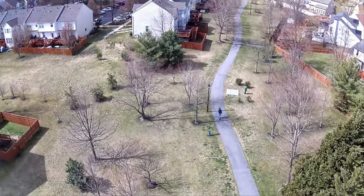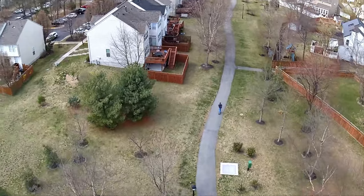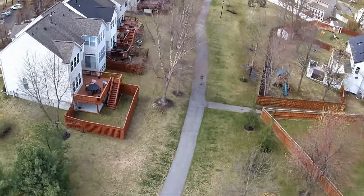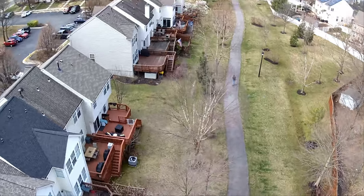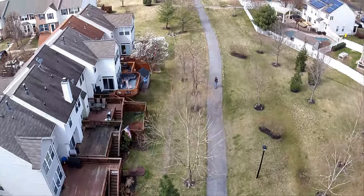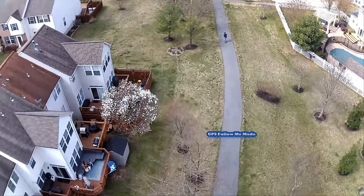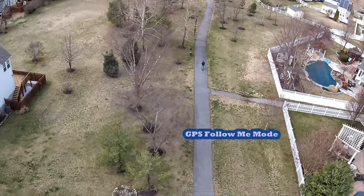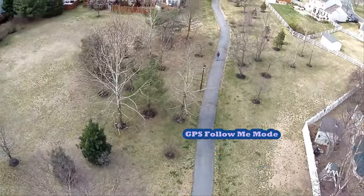The drone has two follow-me features: one where it tracks your image using a selection square on your phone, and GPS tracking. In this video I'm using the GPS tracking. I had the drone up pretty high — well above the trees. What really impresses me is the Wi-Fi signal range from the drone to my phone — that's a pretty far signal.